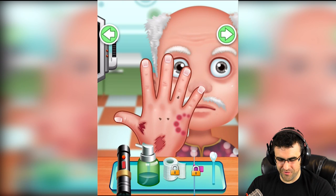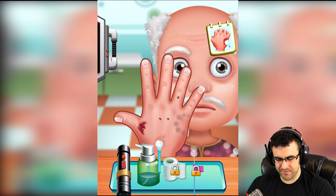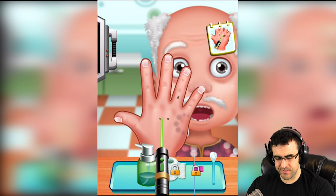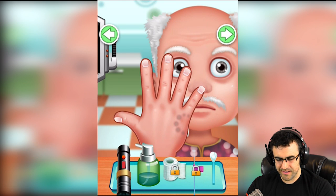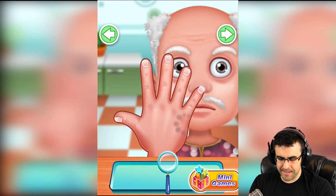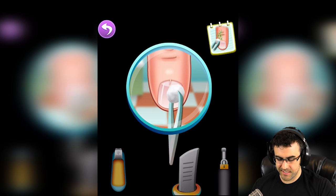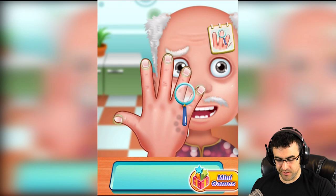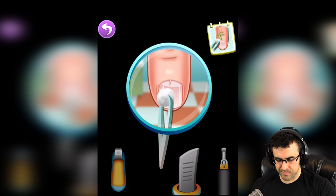All right, flip that hand over — good lord, you've got the same thing going on, just bite marks. Zombie kids — just don't know what you kids are getting into these days. Would you stick your hand in a lawnmower? Okay, that's that. Next step — let's take a look at those fingernails. Boogers of course, always boogers. Let me just clean those boogers off for you.